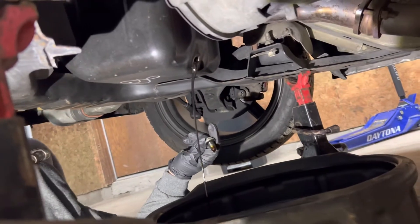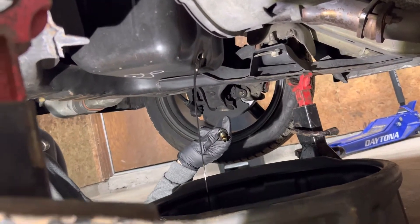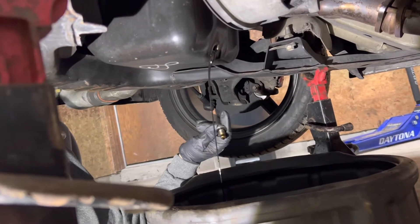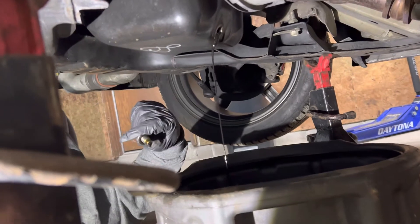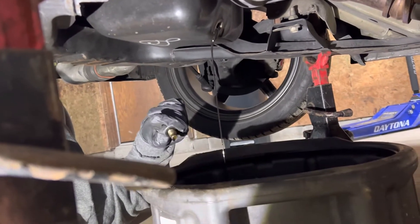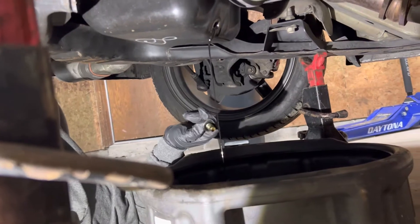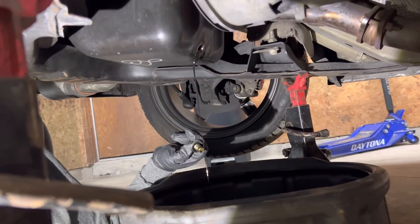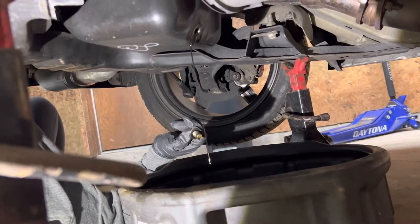I want the oil drained out. Now the guy we got the car from had already done this to check for metal shavings in the oil, but we wanted to double check that it was all out before we go ahead and fill it back up and do a filter on it. Normally, if you have greasable ball joints and tie rods, you want to grease those, but we don't have to waste your time because they're not greasable.